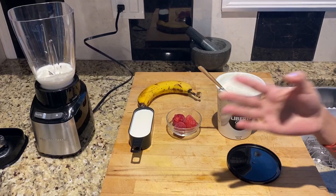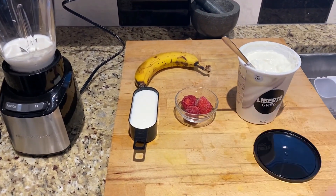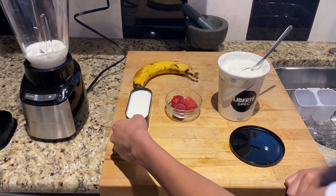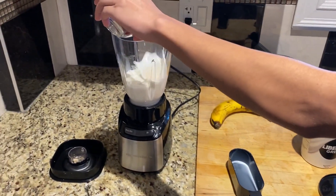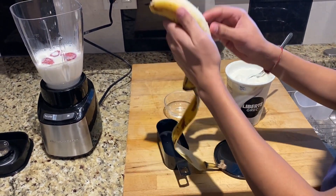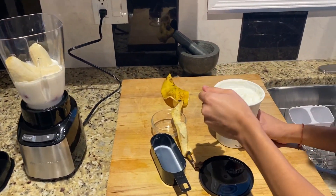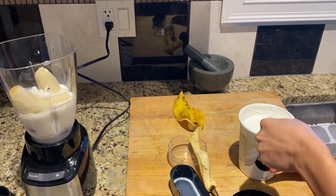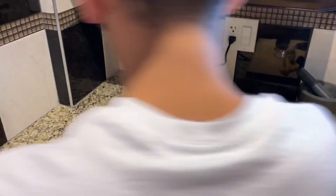I've got the ingredients for the smoothie. We have two cups of milk — first cup is in the blender. Next up: three frozen strawberries, two tablespoons of yogurt, and one banana. We're gonna pour all of them in like we did with the sandwiches. Pour the milk first, then we're gonna peel this banana and break it in half so it fits easier. Now we're just gonna put the lid on it.